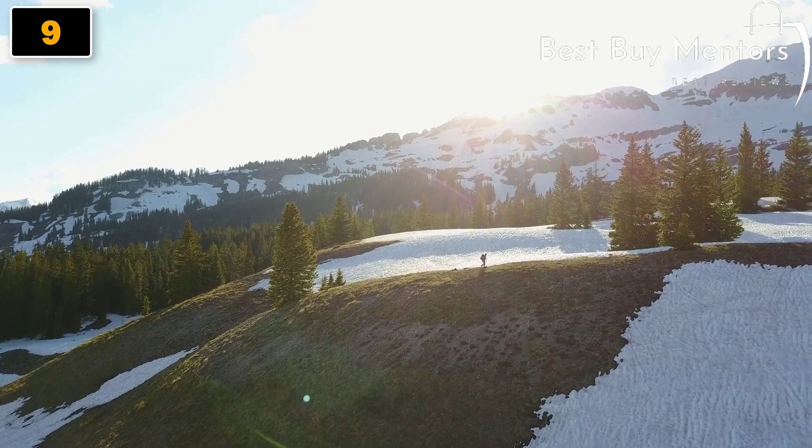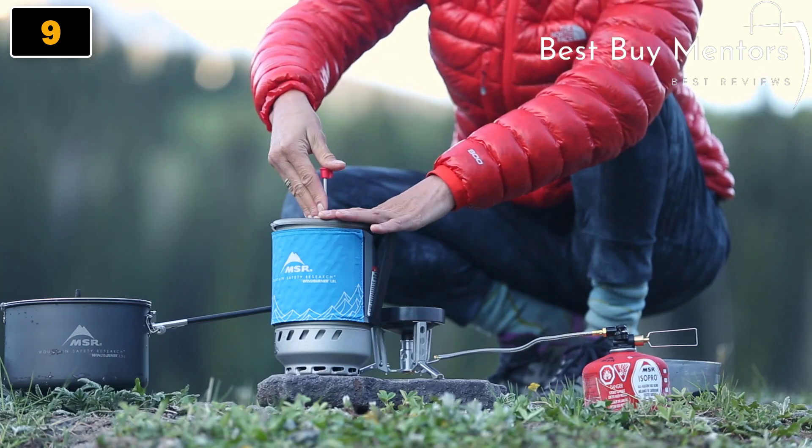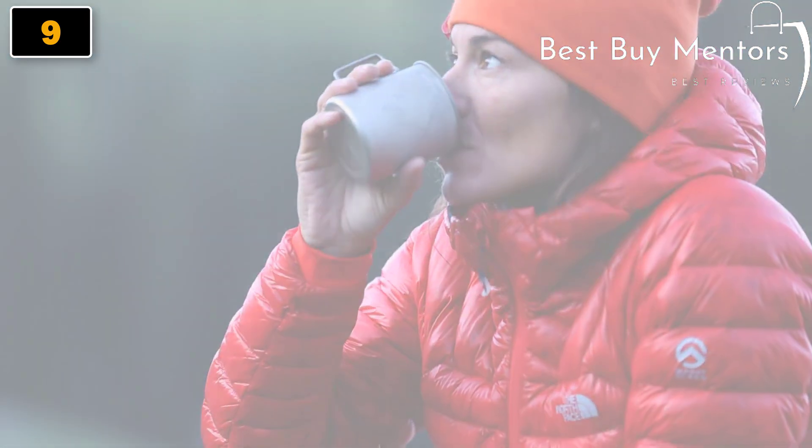Whether you're venturing into the wilderness on a solo adventure, with a partner, or with the whole family, Windburner stove systems have you covered with the cooking versatility you want and the reliable windproof performance you need.